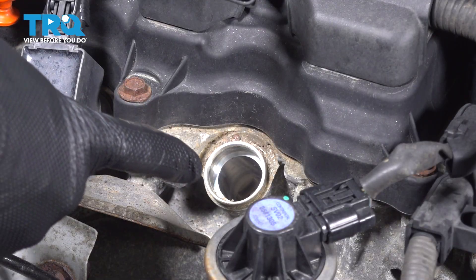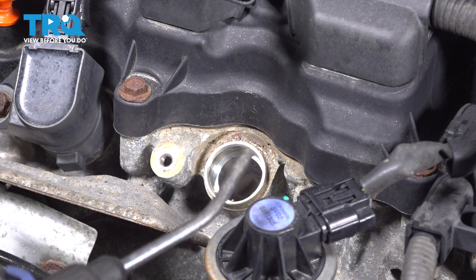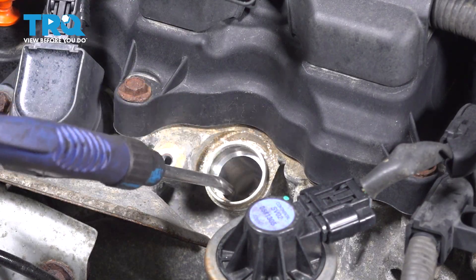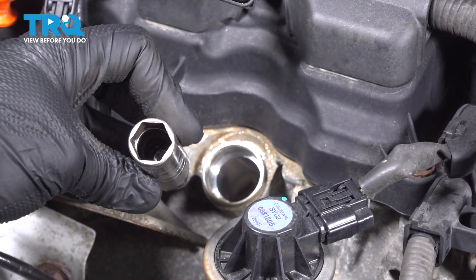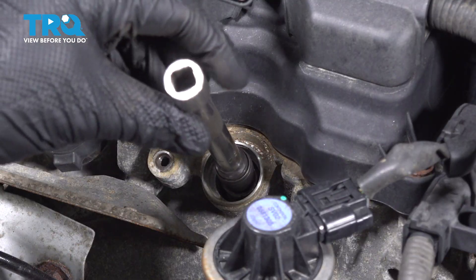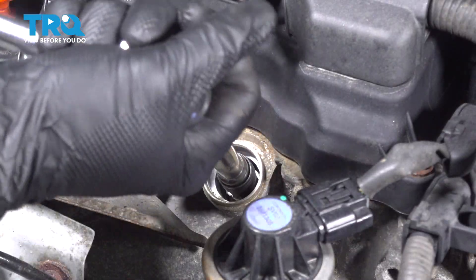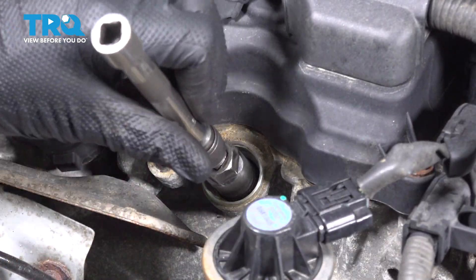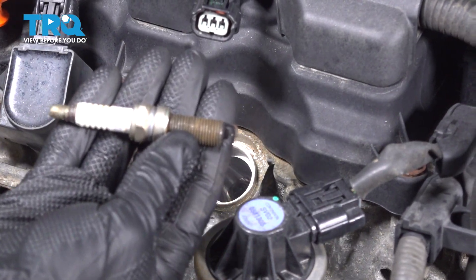Before we remove the spark plug, let's make sure we clean up the area — I'm going to use some compressed air. To remove the spark plug, we're going to be using a 5/8 spark plug socket. It has a small rubber grommet in the center.